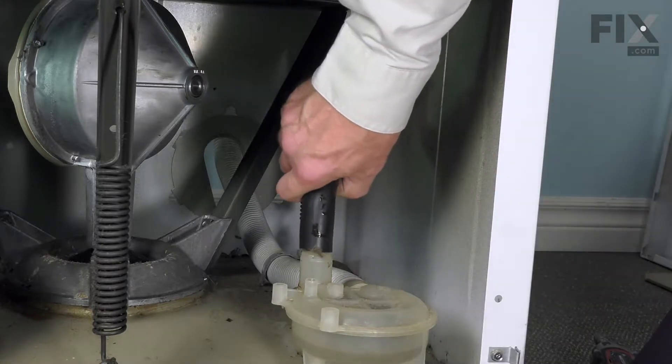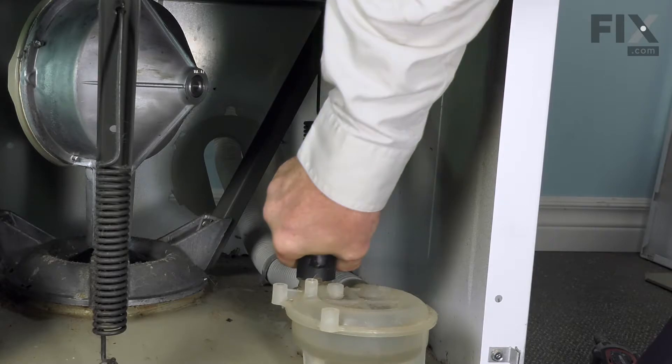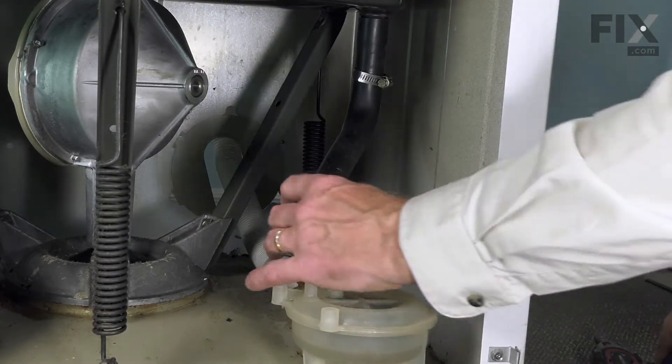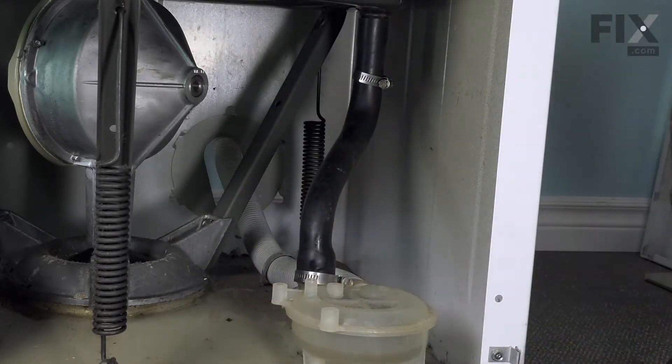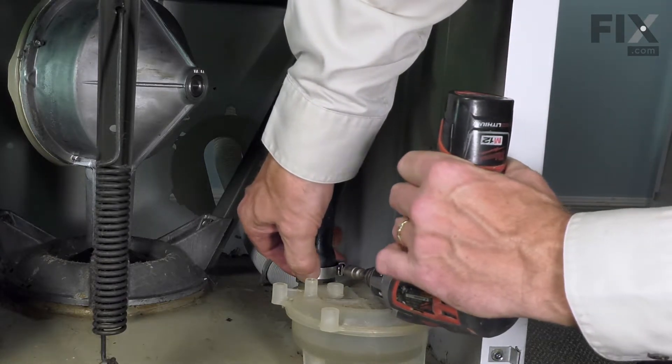Install the clamp at the bottom. Then fit that over the pump. Position the clamps and tighten them.